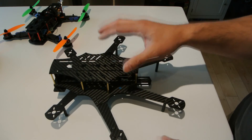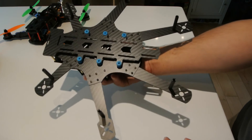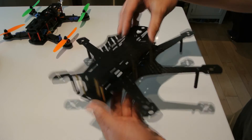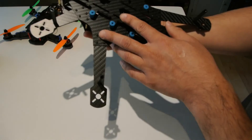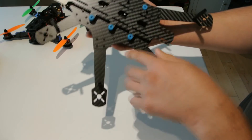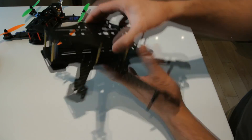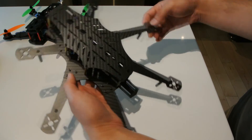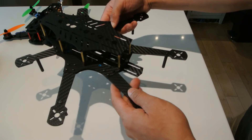I weighed it and it comes in at 170 grams, which is pretty respectable — it's definitely carbon fiber. Once I get all the parts on it I'll take a final weight and let you guys know. The carbon fiber seems to be well machined and the tooling seems sharp on this one. You never know coming from China — quality control isn't always the best — but so far I really like this frame and love the look of it.